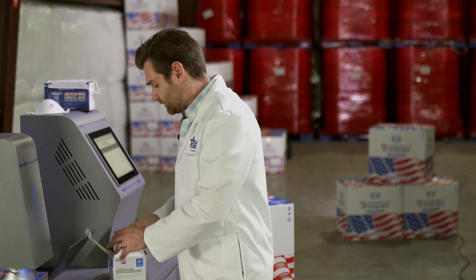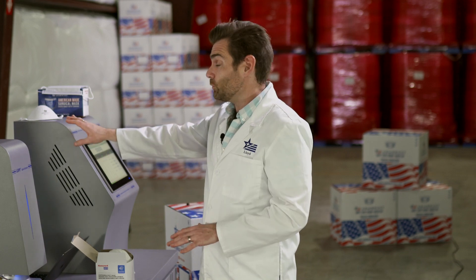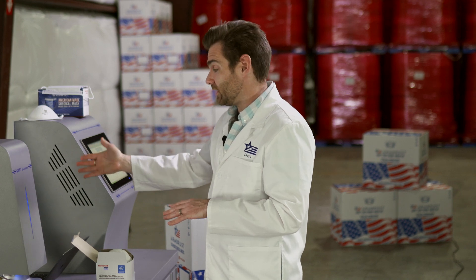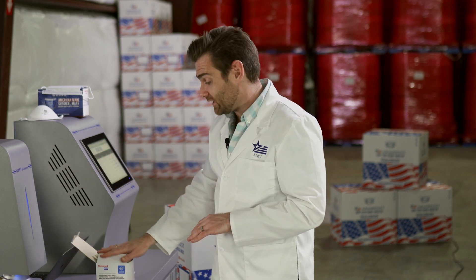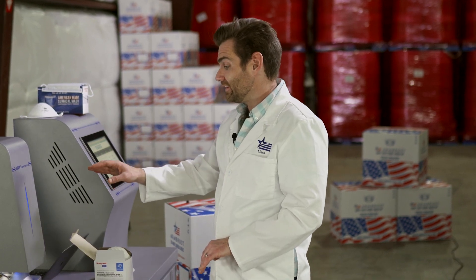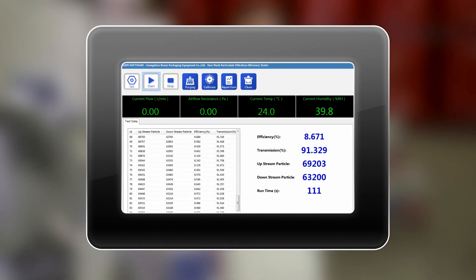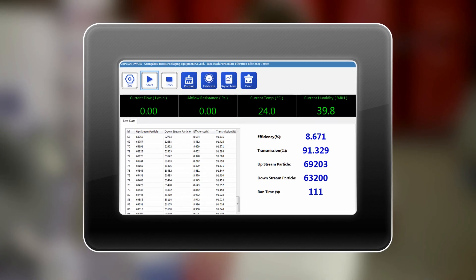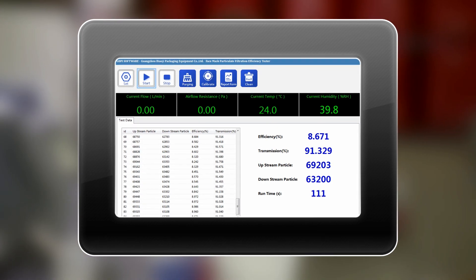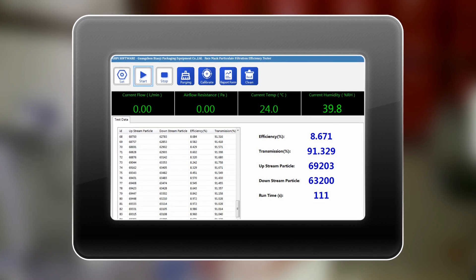Now, I want to give you a heads up — we want to see masks that protect us above 95%. This thing is labeled as a dust mask, and dust mask filtration is for 2.5 microns in size. But we're testing at 0.1 microns. This is the only mask we've ever tested that scored worse than a gaiter — 8.671%. That's pretty low. So that comfort and breathability comes at a cost.